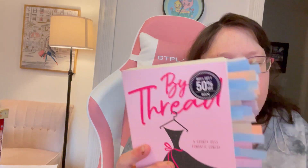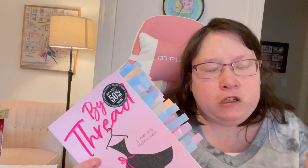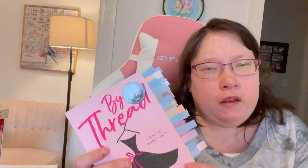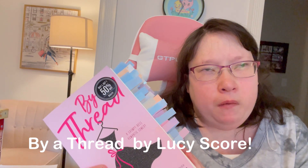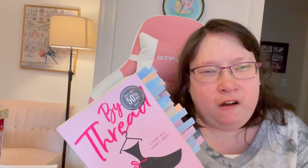The first book I ever fully annotated is 'By a Thread' by Lucy Score — I love this book, it's a rom-com. It's about a fashion career where the main character Ally gets fired from a research job and gets hired in fashion. Definitely go check it out, it's one of my favorite books I've read this year. A tip: if you read fast like I do, go back and reread it and then annotate, so it really soaks into your brain.